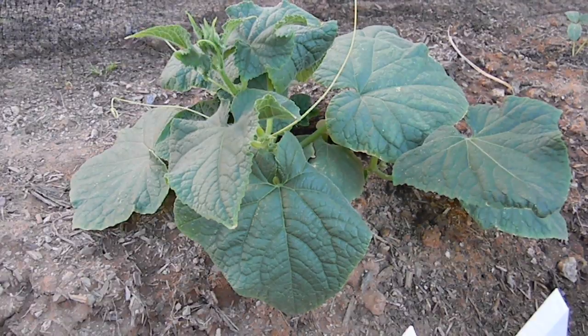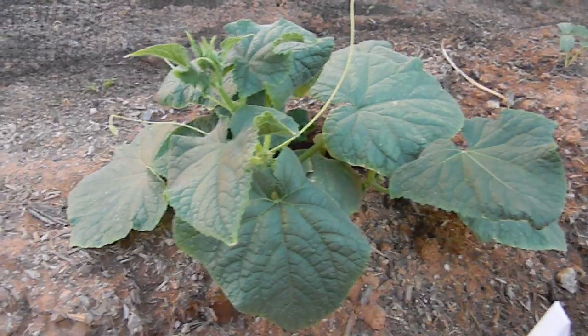All you do is just take about a teaspoon of dish soap, put it in a spray bottle, and then just fill it up with water.